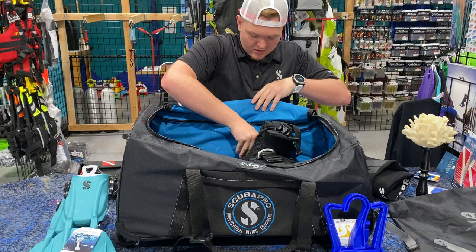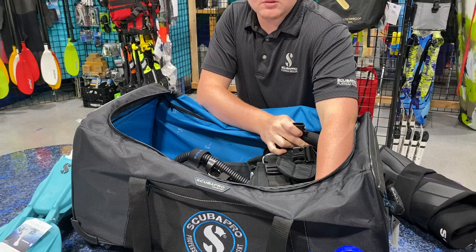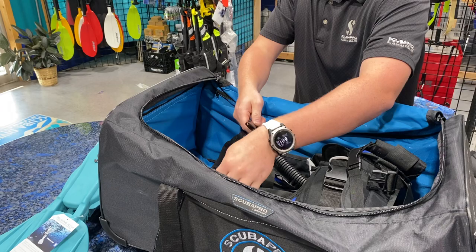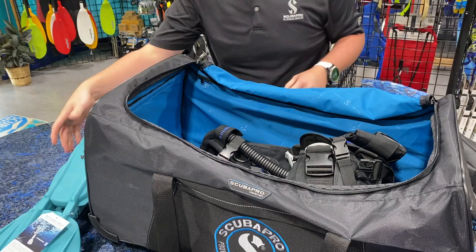So we'll take that BC and we're just going to set it down here into the bag. What I like to do is go ahead and use these straps that are in here in the side of the Scoop Pro Caravan Bag, and go ahead and strap them down. For these front ones, since this one is a smaller BC, it'll be nice and tight up here in the front, and it'll strap this BC down and kind of hold it in place.